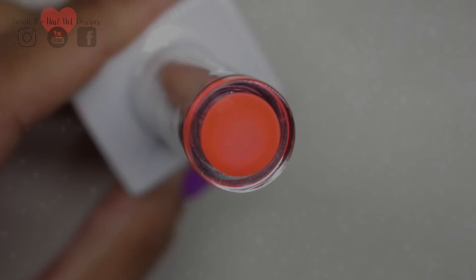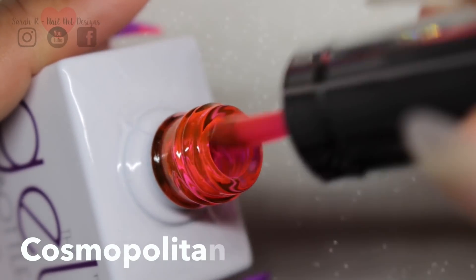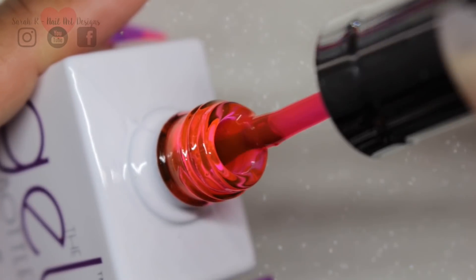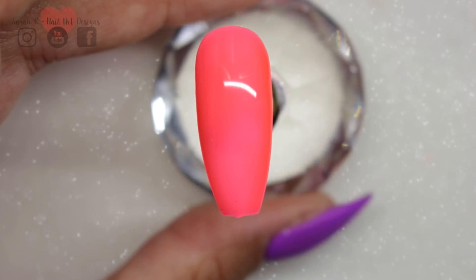Finally, this one is Cosmopolitan, and this is a glass gel. It does look more pink on screen, but it's more of a neon corally colour. This is it, just two coats on its own.